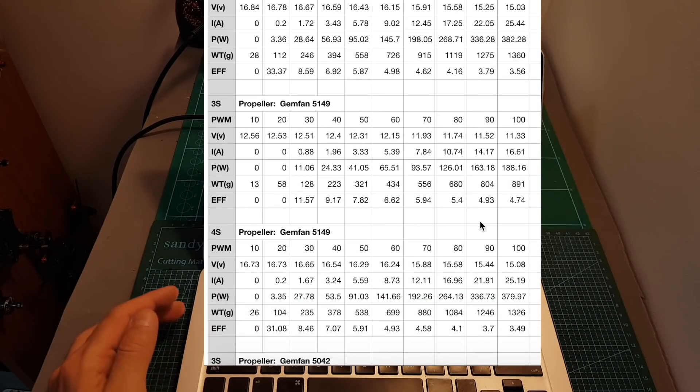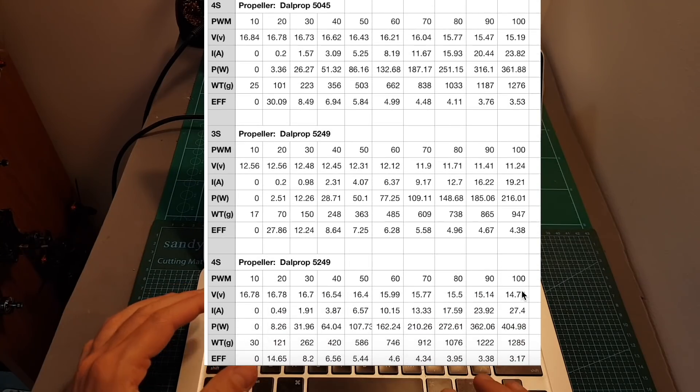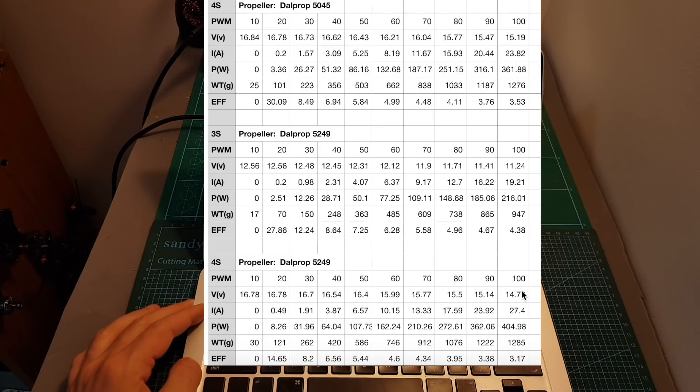According to my test results, the Gemfan 5149 performed better than the DALPROP 5249 propeller. As always, I'm going to leave a link down below to the full test results, and if you'd like, you can examine it later.